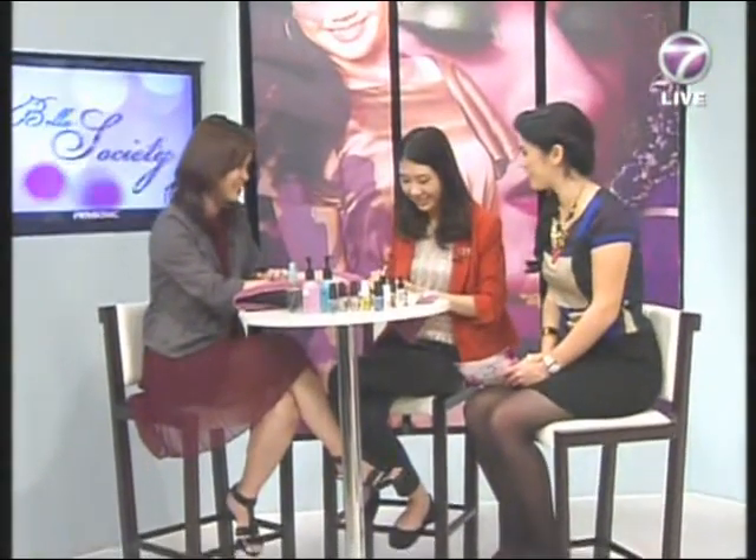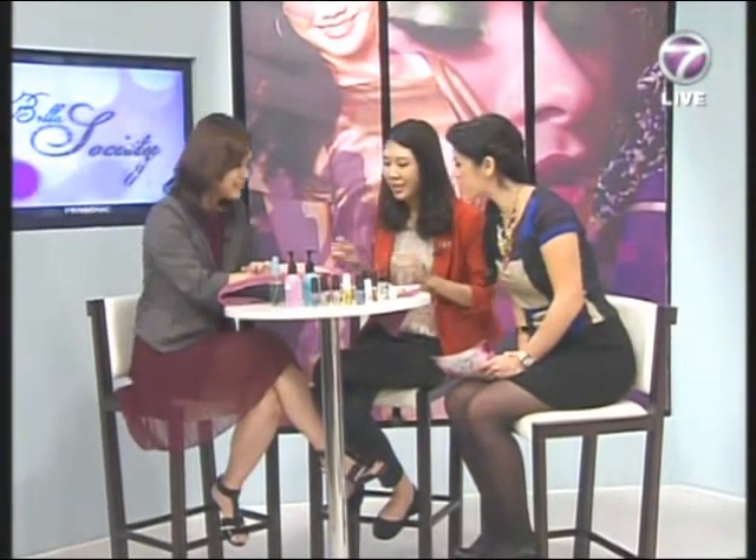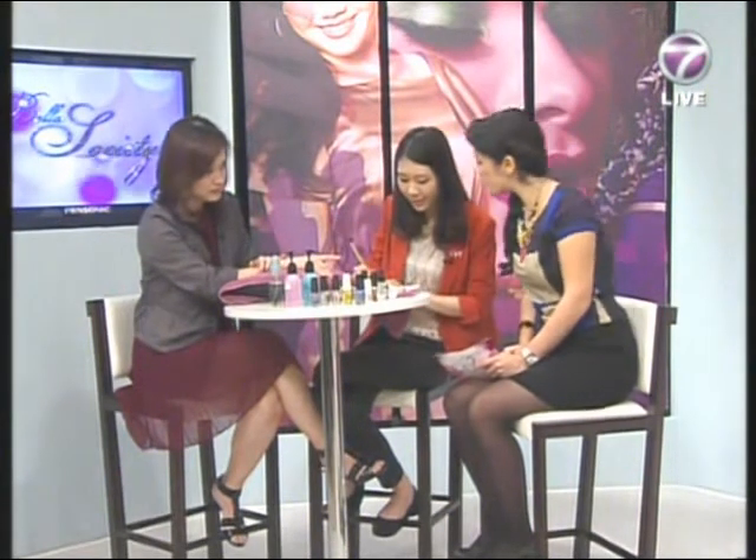If you want to be pretty you have to put in more effort and take care of your nails. Oh, I can see it — it's like a flower shape with pink and white. Now I'm going to draw some roses. So you're an artist as well!